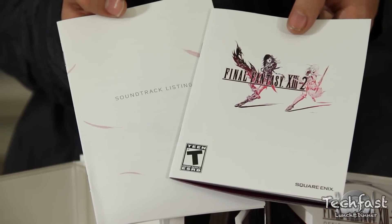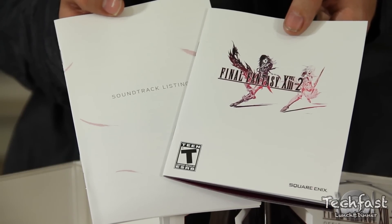Right next to the game itself, we also have the instruction manual, as well as the track listing for the game's soundtrack, which we'll get to in just a moment.